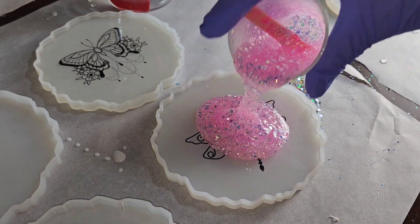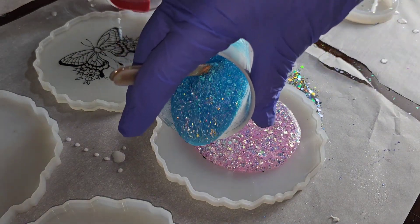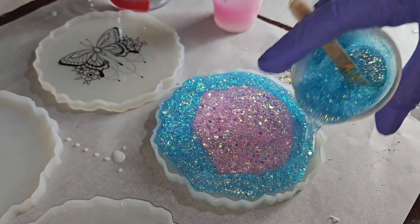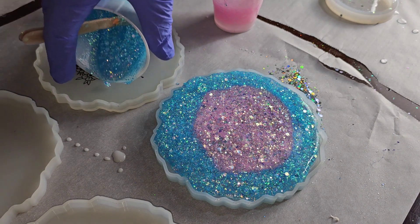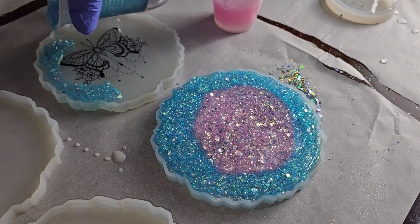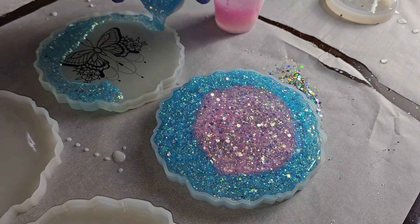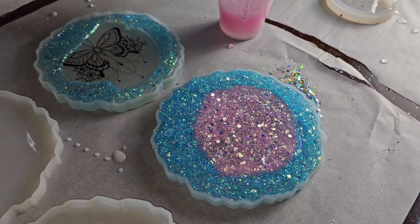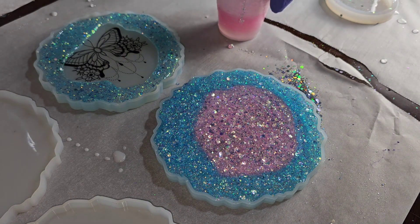Then pop it with your heat gun and let it cure overnight. This is the next day. These were the colors she picked — she wanted pink and blue, with pink in the center and blue around the perimeter of the pink. So I'm just going to fill up these molds the rest of the way. These are so fun and easy to make; the hardest part is just waiting for that first clear layer to dry.